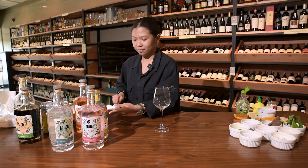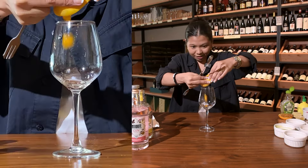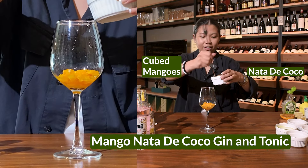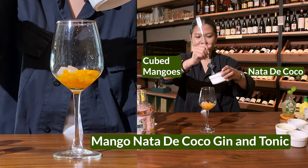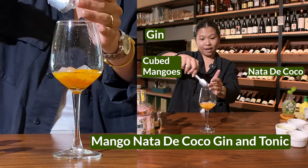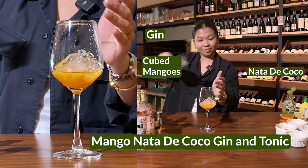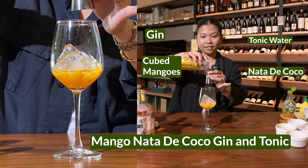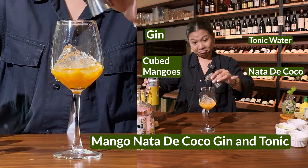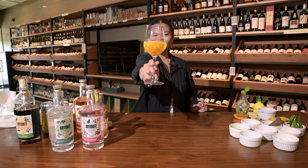Oh, this one's fun. Mango nata de coco. Use the nata de coco syrup first, then add a little bit of chunks. Now the gin — one part. Add ice, then tonic water. Mango nata de coco G&T.